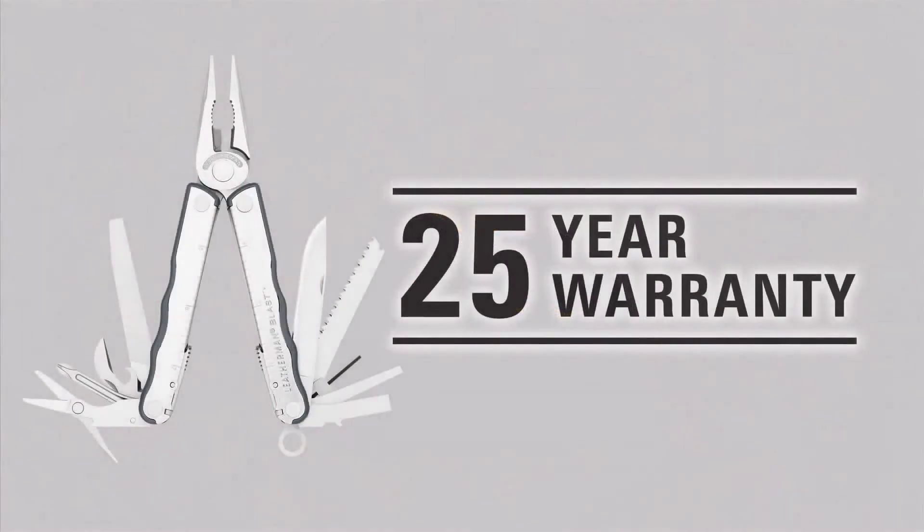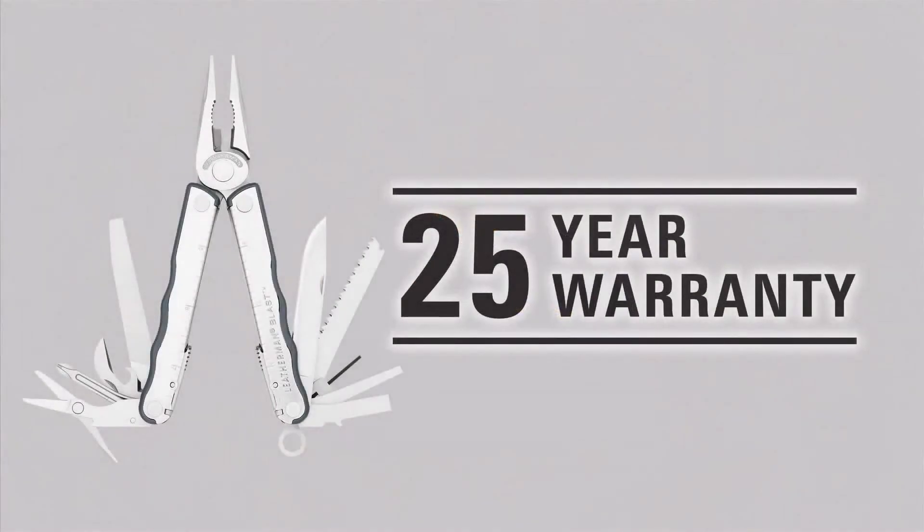All three of these products are covered by our 25-year warranty and sold all over the country. And remember, if you want more in-depth information on our products or warranty, go to our customer service or FAQ section of our website. And if you're ever in Portland, stop by for a factory tour so you can see firsthand how the Kick, Fuse, and Blast are made.